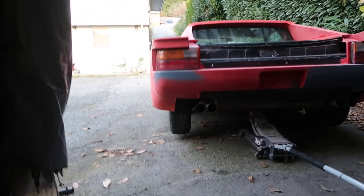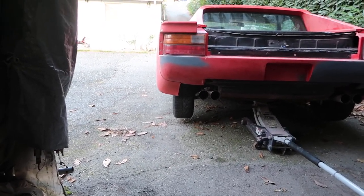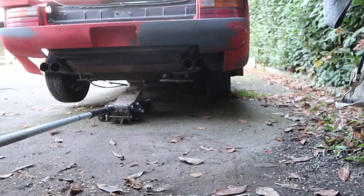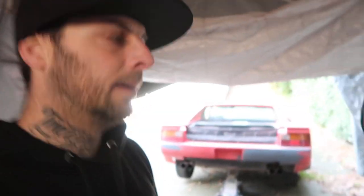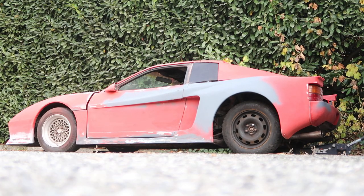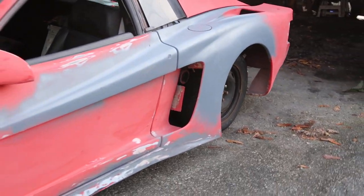Look at how funny that looks with the stock wheels — that's crazy, about six or seven inches inset. You can just see how much wider the body on this car is. So let's go ahead, drop down the back end, jack up the front end, get the front wheels on, and then we'll go to the car wash and pressure wash the other rims to get them all cleaned up. That's crazy how inset those are.